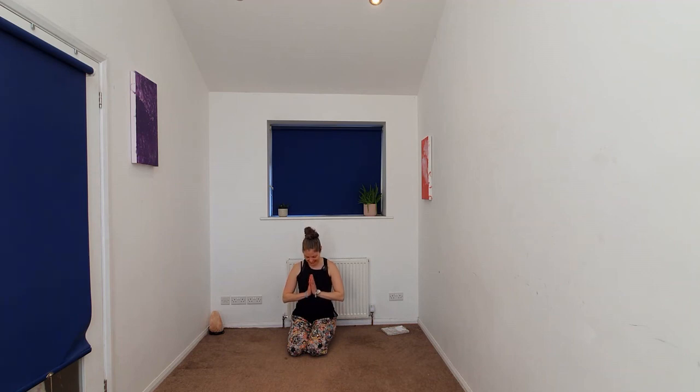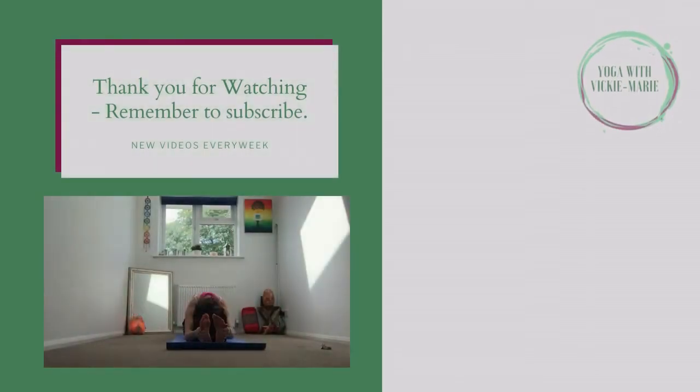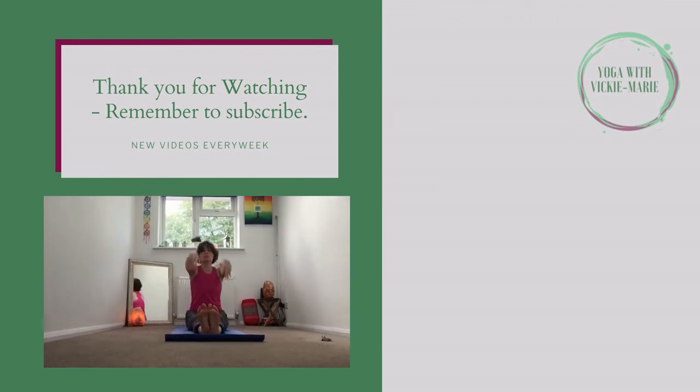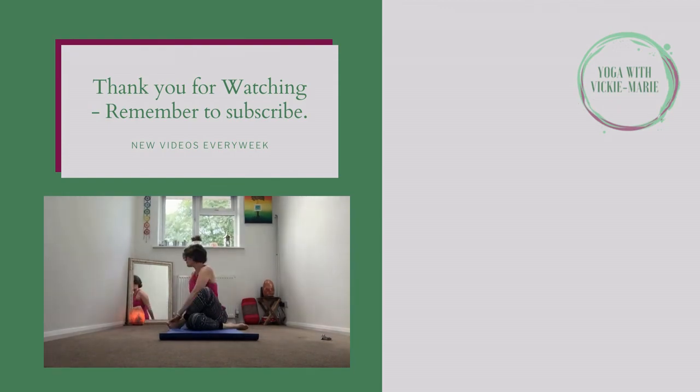Beginning to release, bowing the head to the hands in gratitude for carving out this time to invest in your practice and your well-being. Thank you for sharing this 10-minute flow with me. If you'd like to check out any of my other 10-minute practices, check out the playlist in the description. Hit like and subscribe and I'll see you again soon.